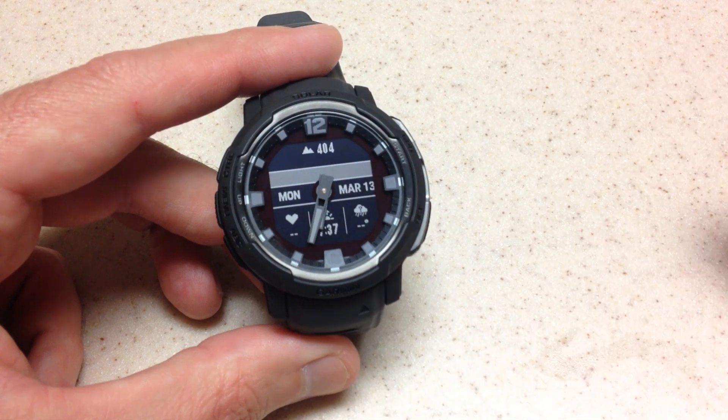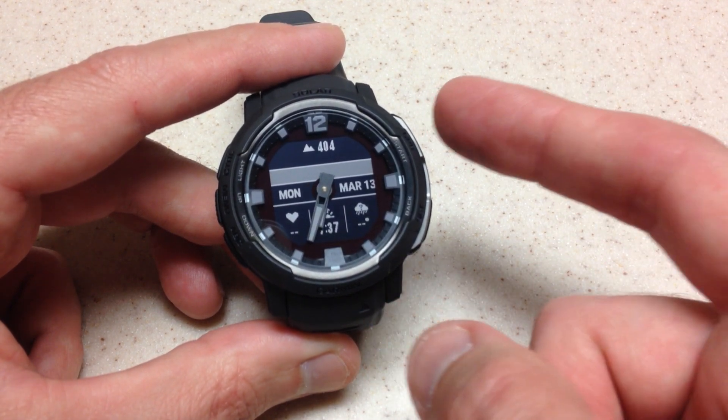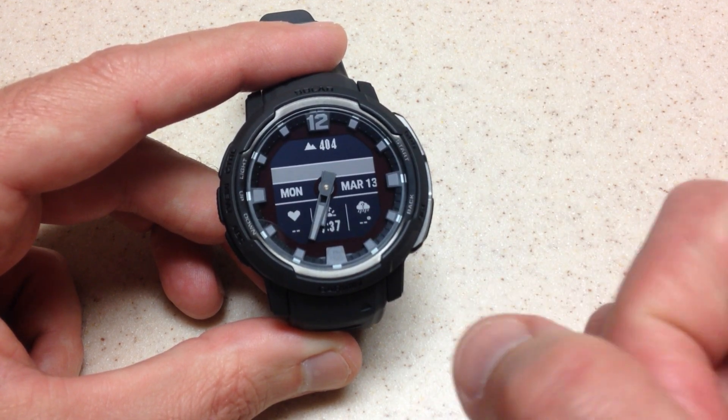The Garmin Instinct Crossover works just like the Garmin Instinct 1 and the Garmin Instinct 2, as well as a lot of other Garmin watches on the market, in that you're going to press the GPS button — the top right button — to get to your activity listing.